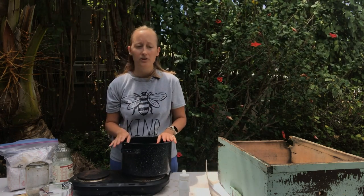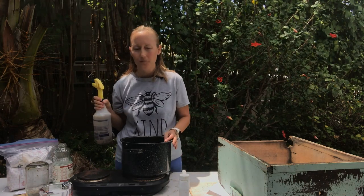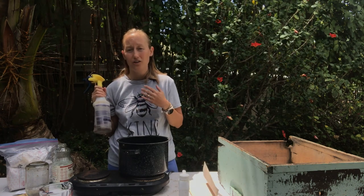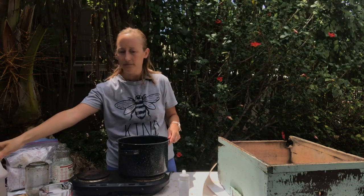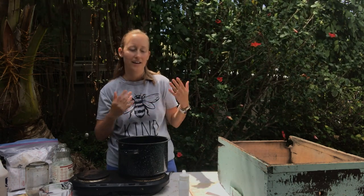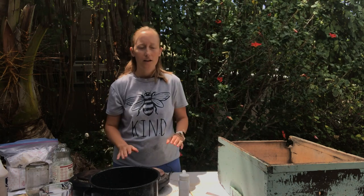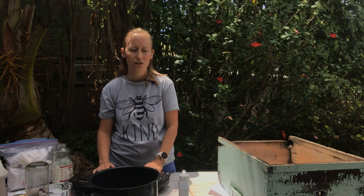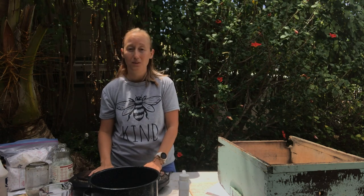The sugar syrup is also useful when you're getting a package — it's always good to spray the package with sugar syrup before you open it and dump the bees into the hive. It distracts them; they're covered in sugar so they're licking themselves and each other rather than focused on what you're doing. You can put the feeder in as soon as you put the bees in the hive once you see the can inside the package is getting low.